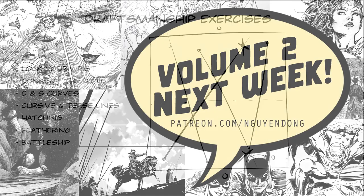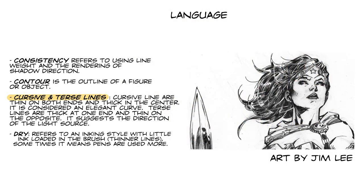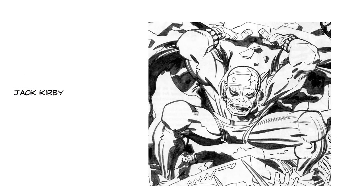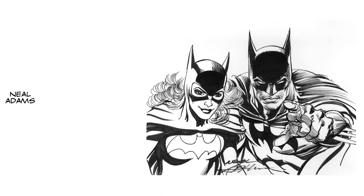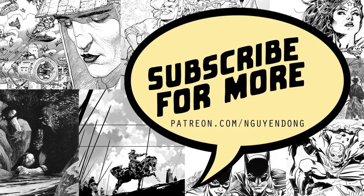That's it for this week. Next week I'm going to talk about more inking vocabulary and I'm going to start analyzing Jack Kirby and Neal Adams. Stay tuned, subscribe, and if you'd like to support, check out my Patreon page. See you next time, thanks!